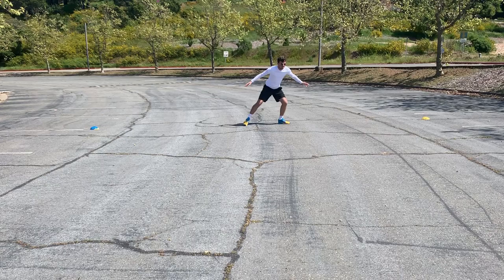Get low — you're working on side steps. Push off on your back foot.